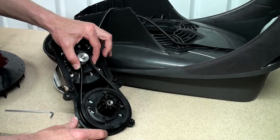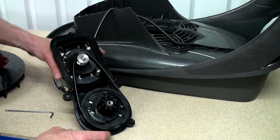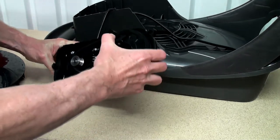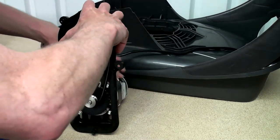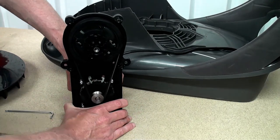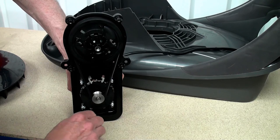Once it's in place we need to re-tighten the screws, but we need tension on the belt itself. A good way to do this is to turn it so it's on the bench and then push down on the motor from behind whilst you tighten up the screws.